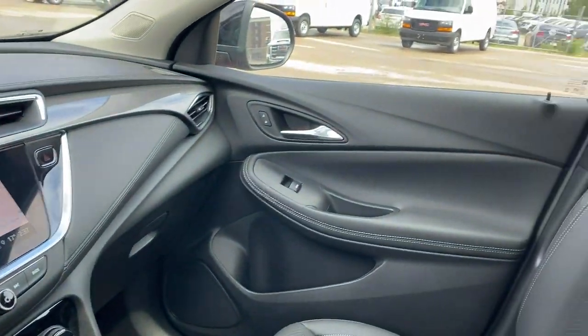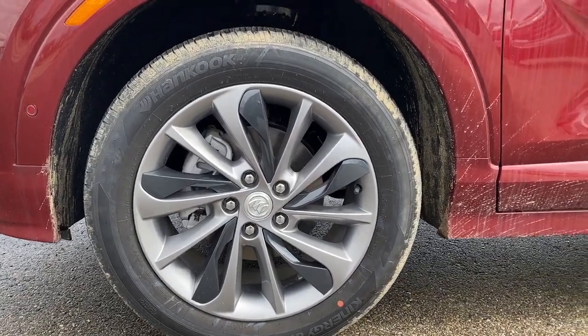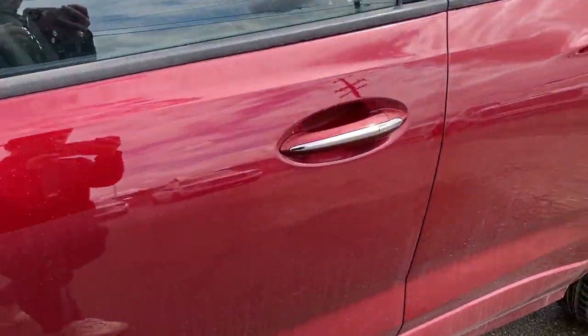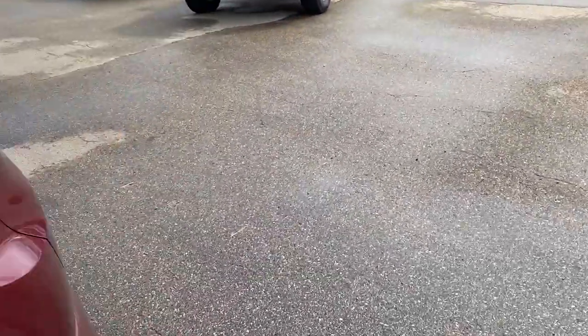Moving on to the exterior — here are the wheels. Black mirror caps and color matched door handles with a chrome accent and keyless entry. Privacy tint on the rear windows and we can make our way to the back.